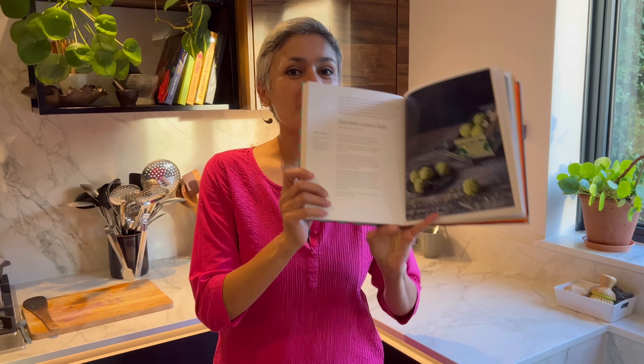I've chosen chocolate coconut ladoos from 30 Minute Indian — so let's get cooking! Before I start, can I please request you to subscribe to the channel? Don't forget to hit the bell button, because that way you get a notification every time I share a new recipe, which is twice a week, sometimes more.